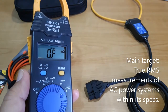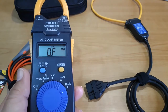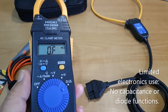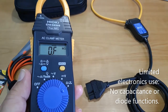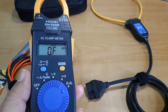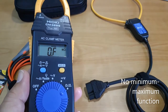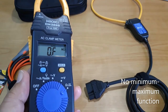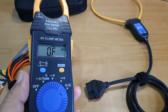Because of the large current measurement capacity, I think this clamp meter was designed primarily for AC power systems applications. As you can see, it's missing the capacitance or diode functions which you can find on multimeters designed for electronic use. It also does not have the minimum and maximum function, which can enable you to keep track of variations of voltage or current parameters.